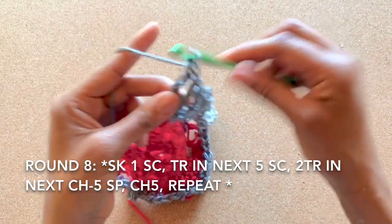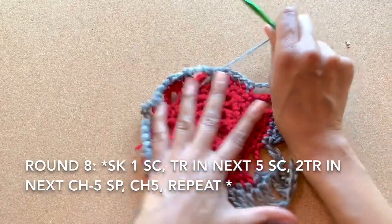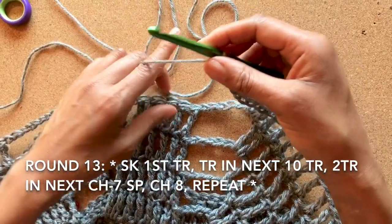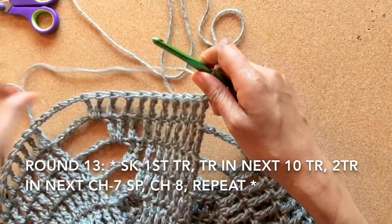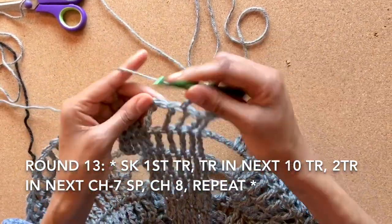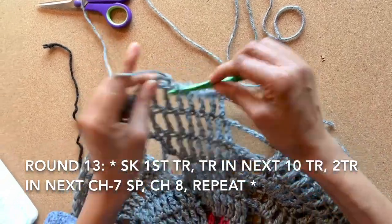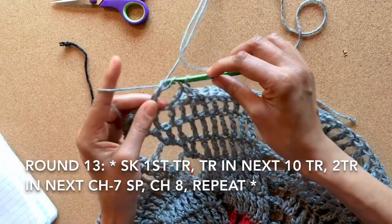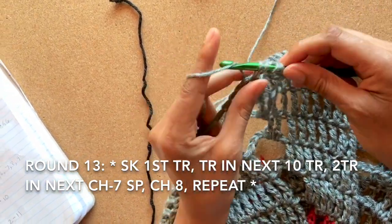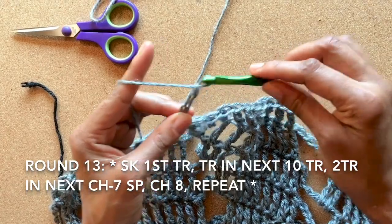Refer to the pattern in the description box for rounds 9 through 12, as the number of treble crochets and chains will consistently increase. For round 13, skip the first treble crochet and continue on to treble crochet into the next 10 treble crochets. Continue to treble crochet twice into the next chain seven space, then chain eight and repeat the pattern around.